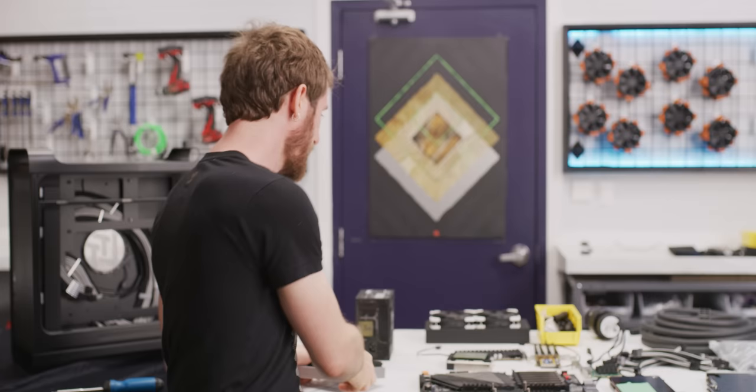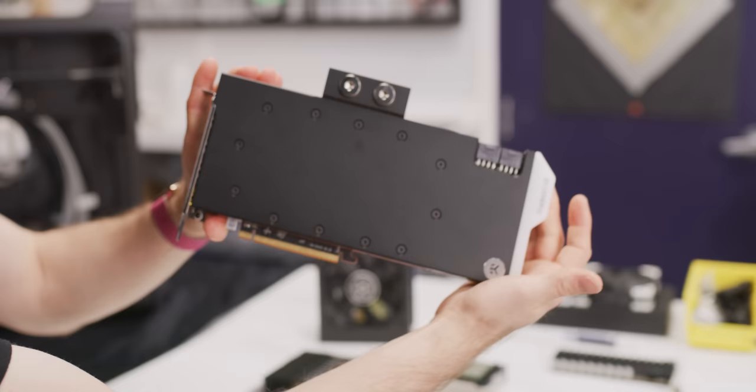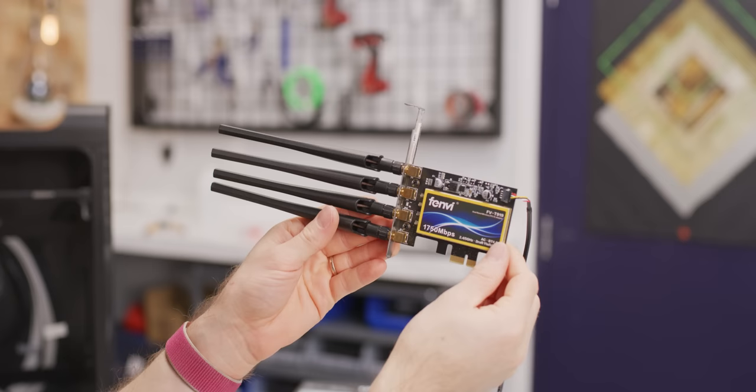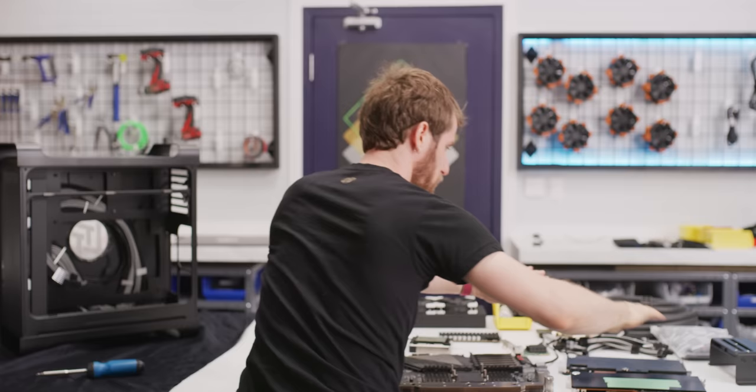We've got so many expansion cards. Silverstone Strider Platinum 1200 watts — super small 1200 watt power supply. And then we've got dual Radeon 7s. We've got 10 gigabit networking, wireless networking and Bluetooth — hopefully Mac OS compatible. And to match the high performance SSD in the Mac Pro, we have a high performance liquid SSD in our Hack Pro. So there's all this water cooling stuff over here, power supply bracket, LTTstore.com.